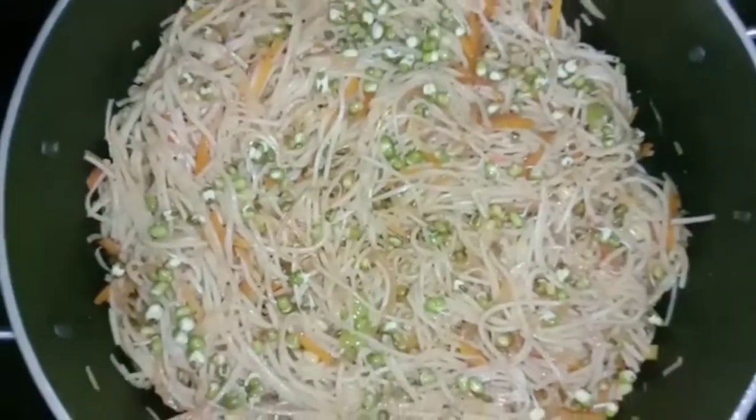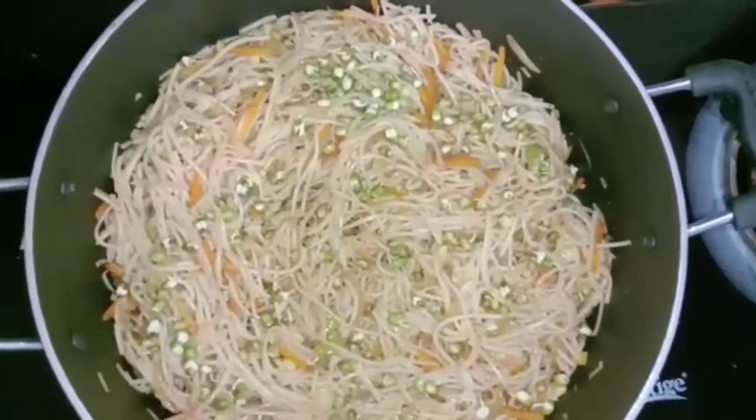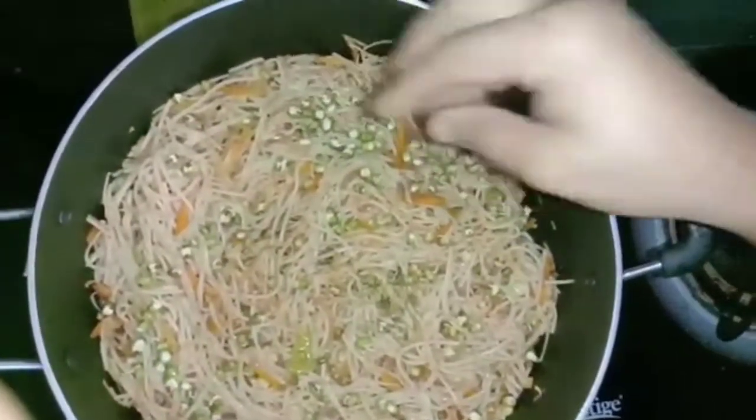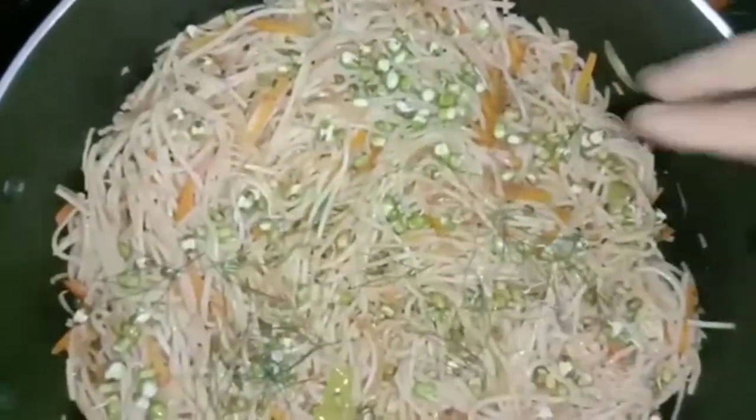I will try a nice dish presentation. I will try a decoration for this nice dish.